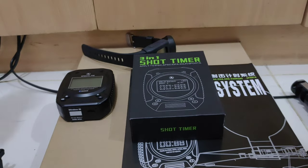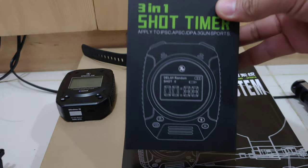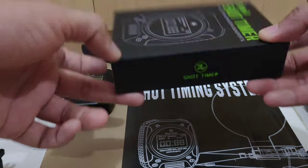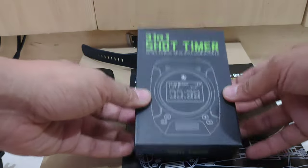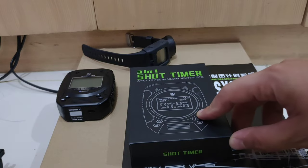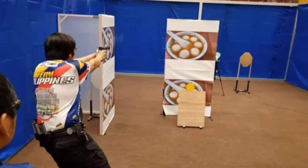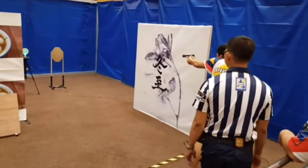Hello shooters and airsofters! We're going to review the PIE shot timer for airsoft. Here is the PIE shot timer — it's very popular in Taiwan and Hong Kong. At the last World Shoot 2018 Action Air World Shoot, we were using this timer.